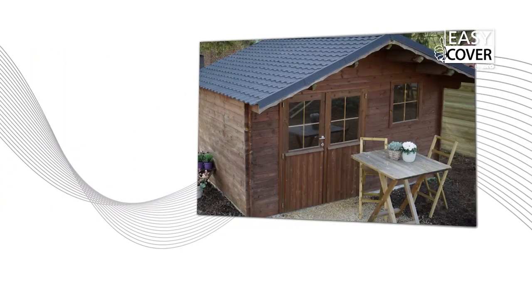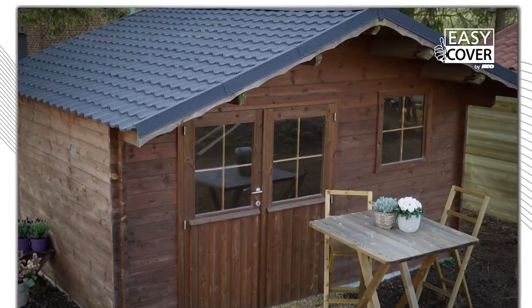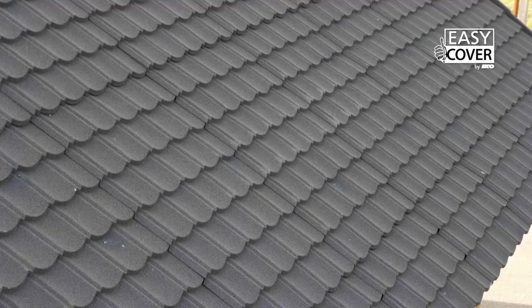You can also place Easy Cover on old roofing. The adapted profile of the tile ensures an aesthetic finished product, including for small roof surfaces including garden sheds, wendy houses, holiday cabins and carports.